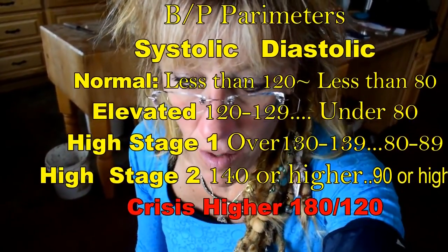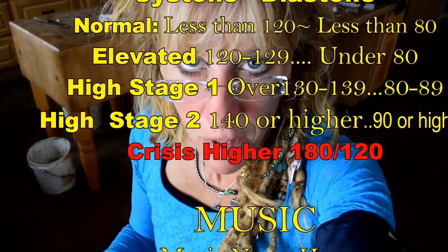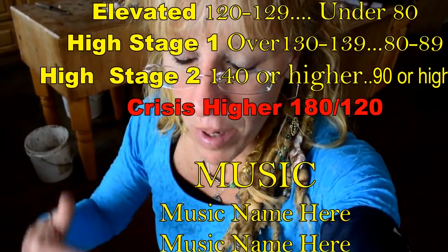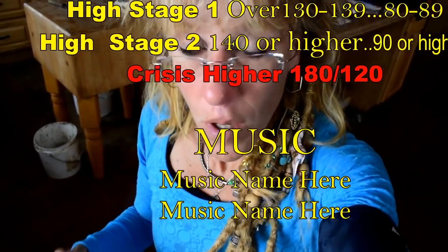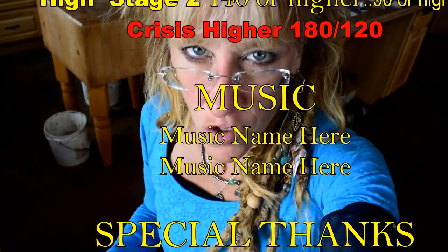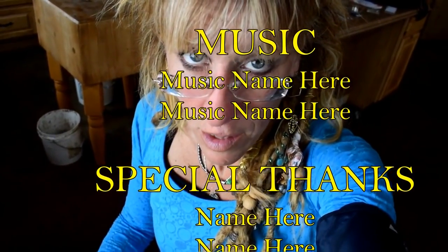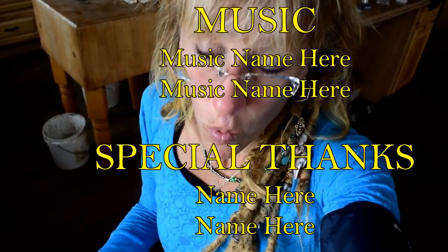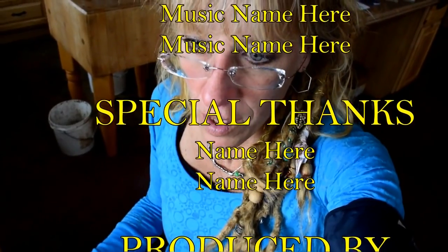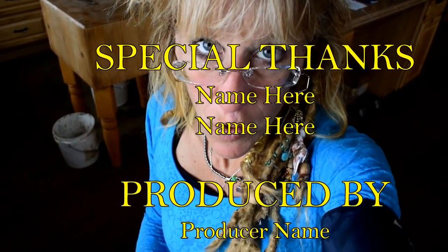Start writing your readings down. If you start having consistent readings where the diastolic — the bottom number — is consistently high, meaning over 80 or 90, and the systolic — the top number — which should run around 120 or 130 starts getting up to 140, 150, 160, 170, 180, 200, then it's time to go see the doctor.